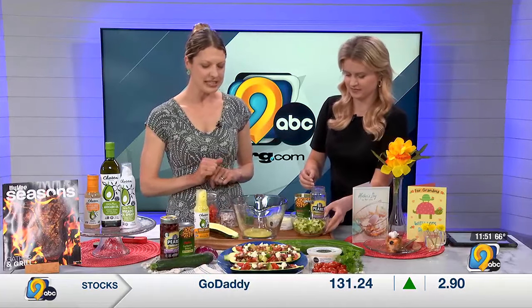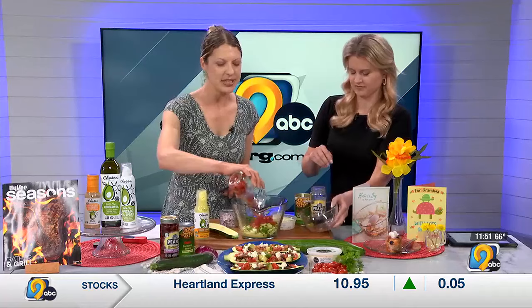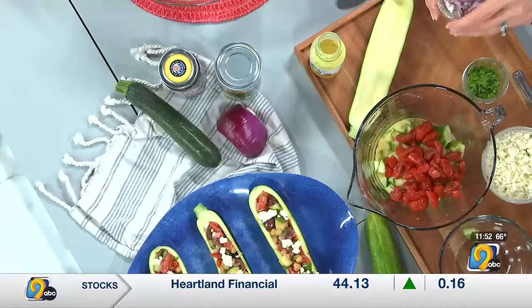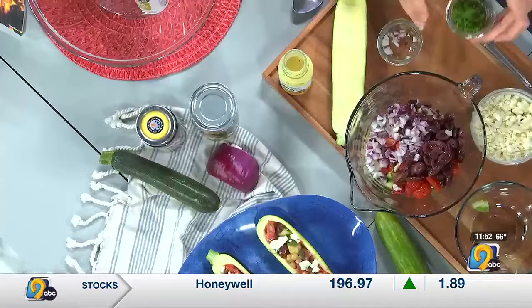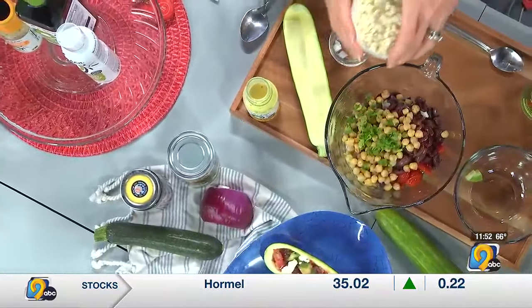I'm going to let you add the chopped English cucumber, and then I've got some chopped tomatoes. Since we're not baking, I love to just eyeball the salad — it doesn't have to be exact. Go ahead and add some olives. I've got some chopped red onions, and then we have some chickpeas, a little bit of chopped fresh herbs.